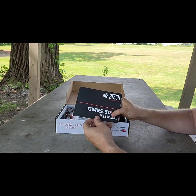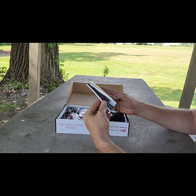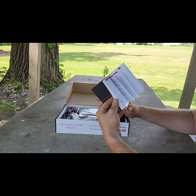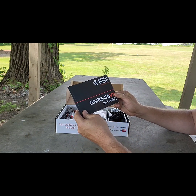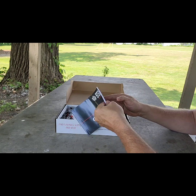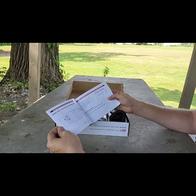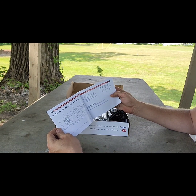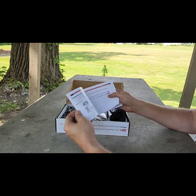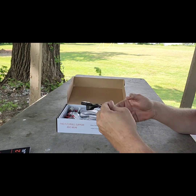First things first, you're going to get a manual. You can also download this manual and keep it on your phone so when you need a quick reference guide you don't have to carry the book with you at all times. It's a really good book — very good English, very good descriptions.